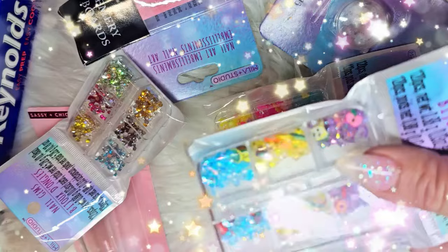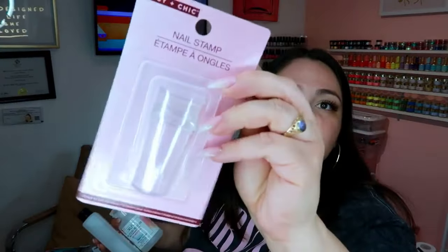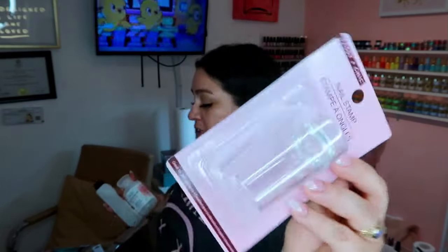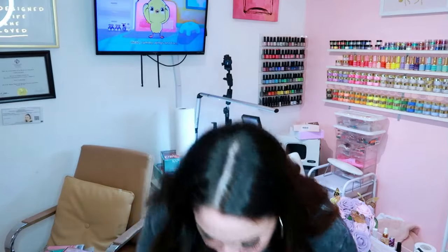Most of this stuff is going into the giveaway. We're also going to be trying this nail stamper — I haven't used this one yet. I do have stamping plates and they also have stamping plates at the Dollar Tree, though I didn't pick those up this time.